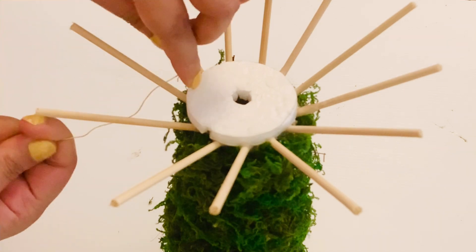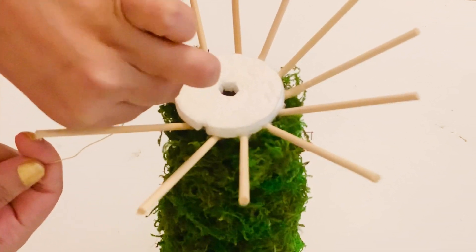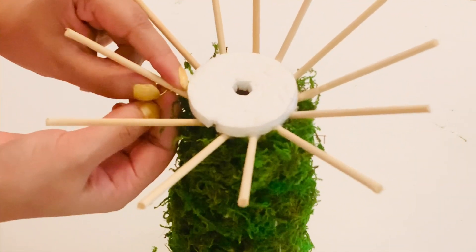Once the base was complete, I started wrapping a floral wire onto the branches of the super tree to make the zigzag pattern that is on the super trees.